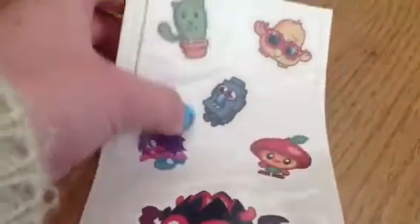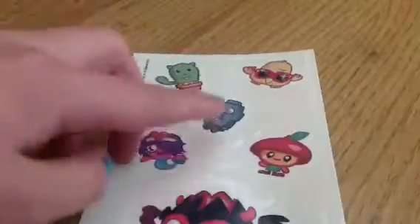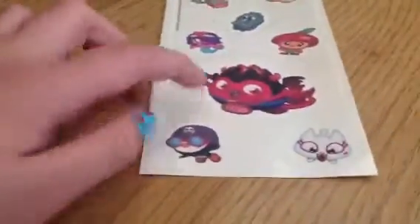Oh wow, these are so cool. So I have like this plant here, DJ Quack, Pip, Rocky, Callie, Super Diablo, Peppy, and Lady in the Alford.